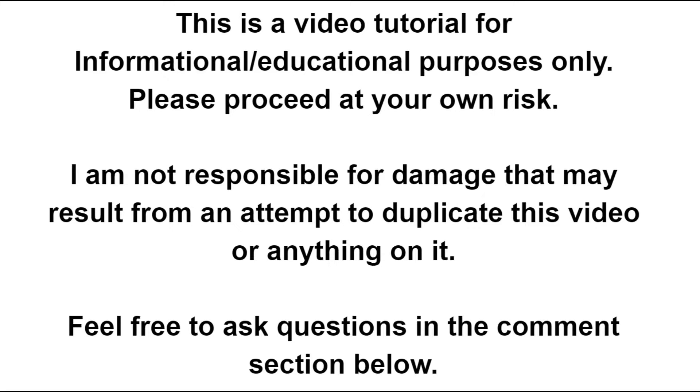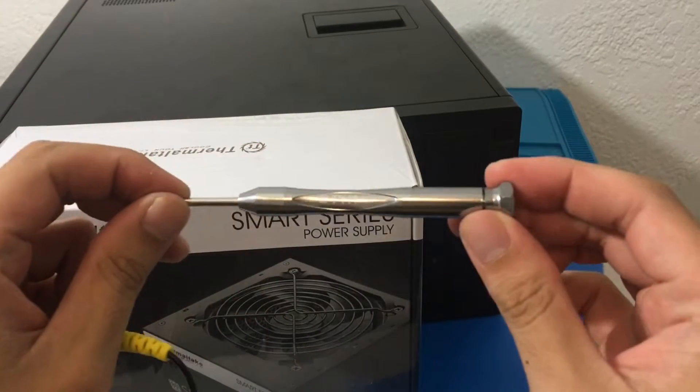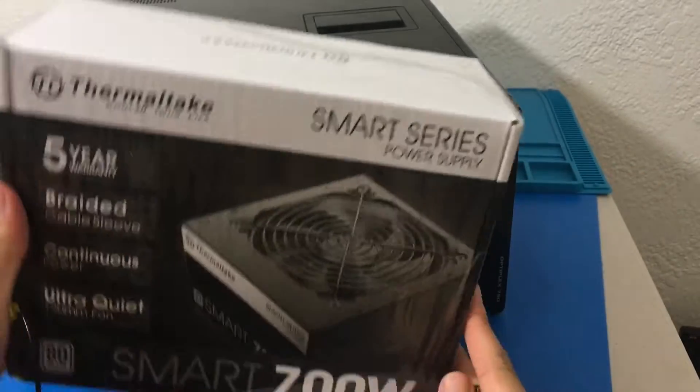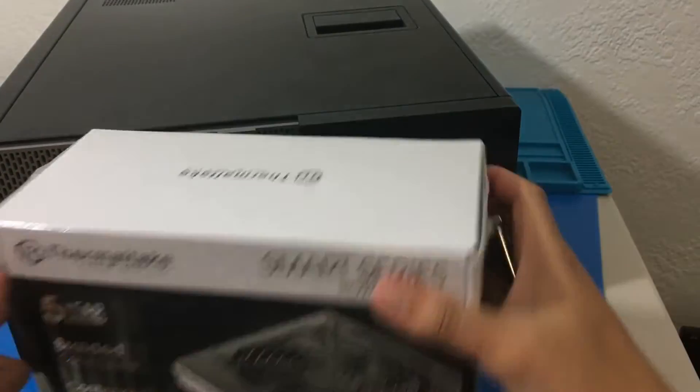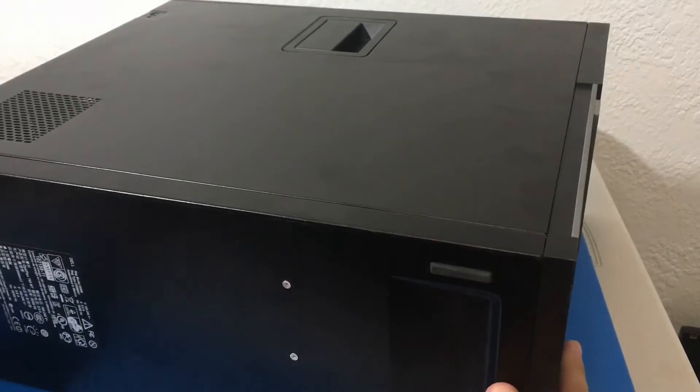Good morning everybody. Welcome to this power supply upgrade video. We have our PH1 screwdriver, our 700 watt power supply with a 5 year warranty, and our Optiplex 790. So let's get to it.